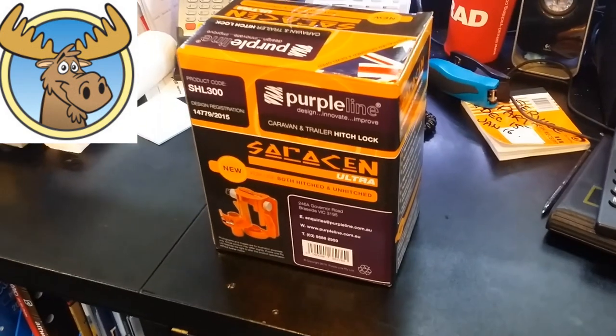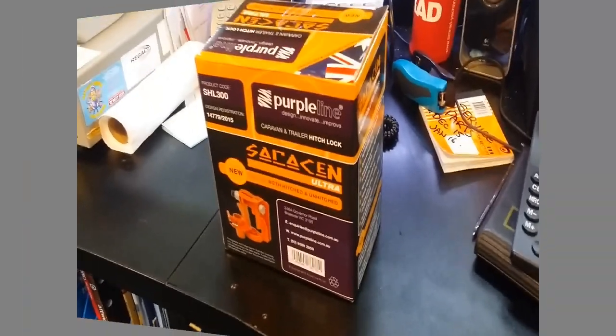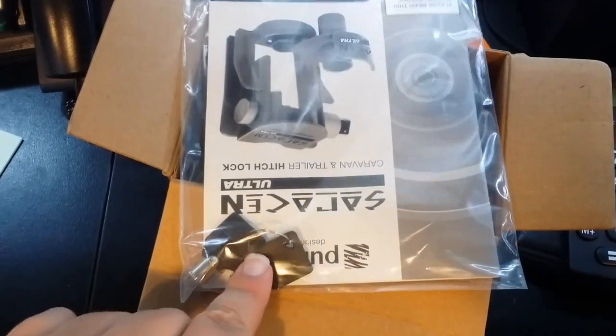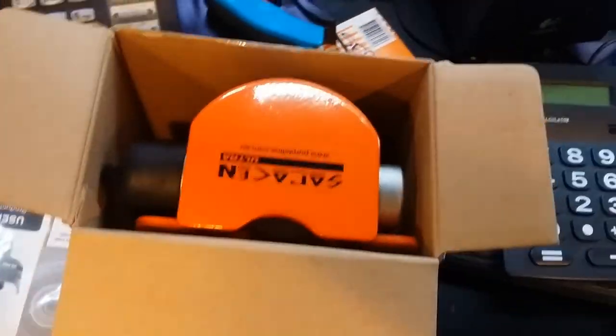Moose here. We're looking at the Saracen Ultra Trailer Hitchlock by Purple Line. Let's take a look. First thing we take out is the manual and keys — they only give you two keys with these, so don't lose them.